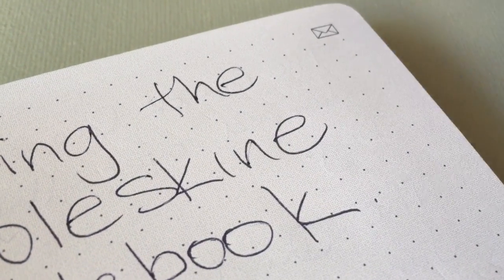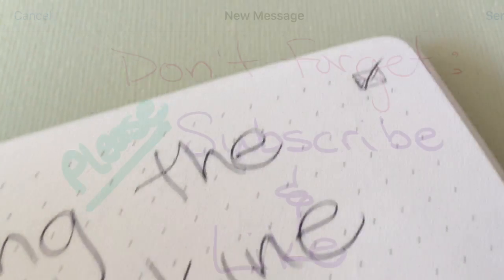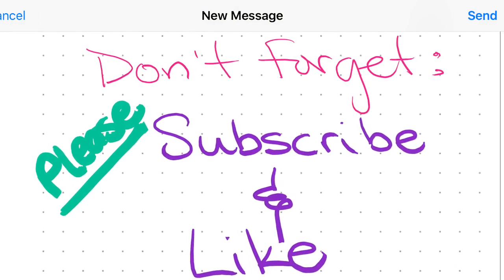Just check the tiny little envelope icon on the top corner of the page, and your notes will instantly be emailed to you. You can even preset the Send To email address for instant delivery.